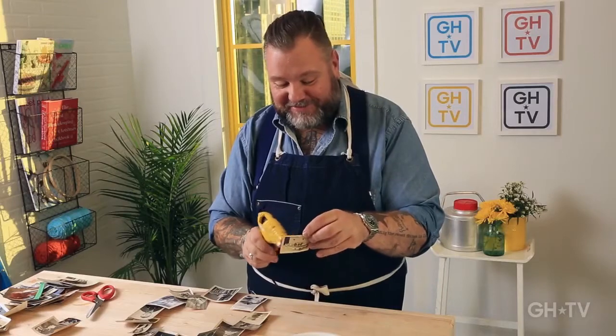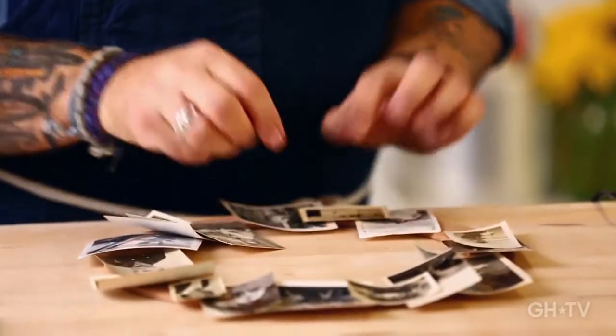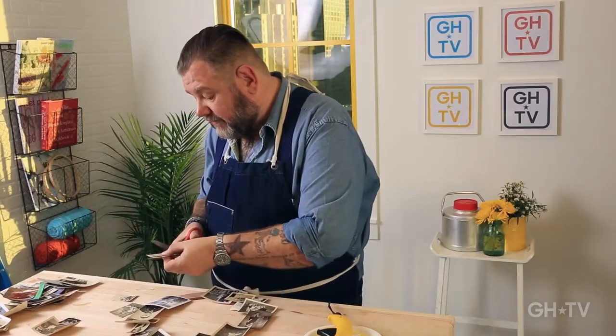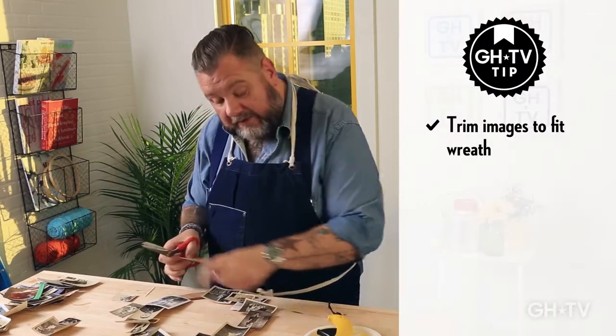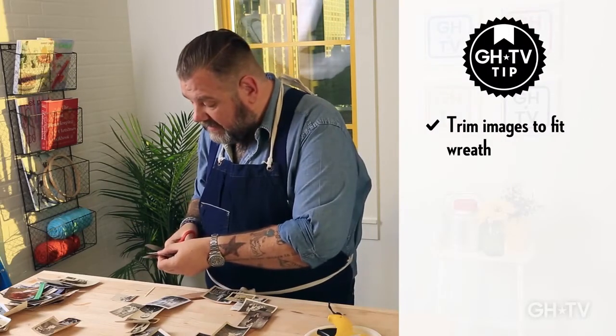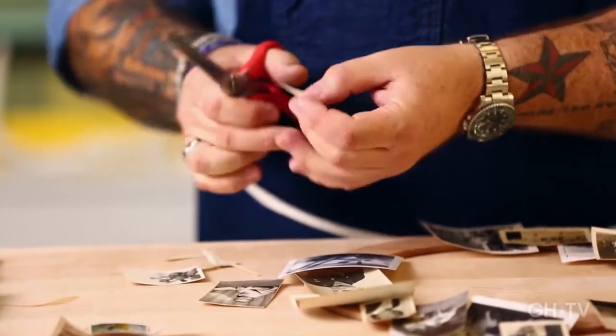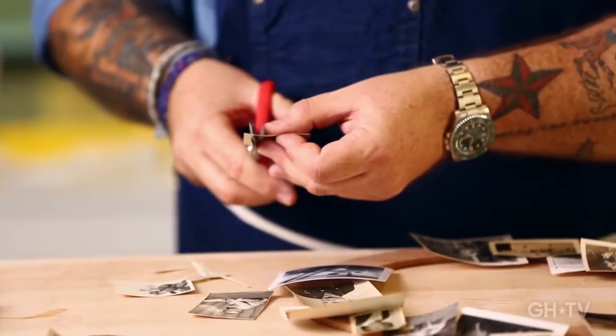Start by gluing the big ones and then you can glue the smaller ones on top. And if the images are a little too big, you can always cut them down to size. Like I need a small one right here, but this one is a little big, so I'm going to — sorry Uncle Charlie — try not to cut off your head.